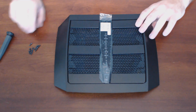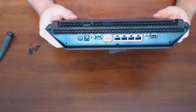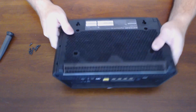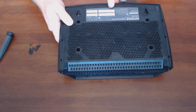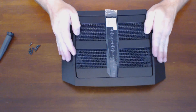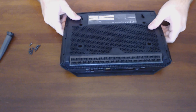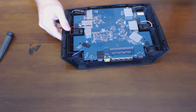I've gone ahead and taken all of them out, but I'll show you where most of them are. There are multiples back here that hold the back panel on, and then there are another four here, and there's also one underneath this label. Once you get those out, you just push it towards the back and the back panel will come off.